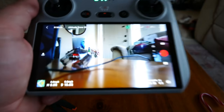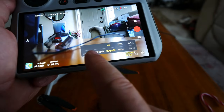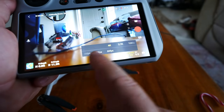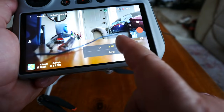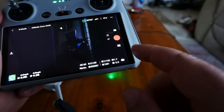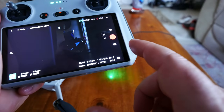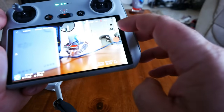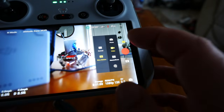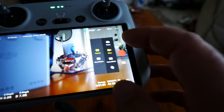Going into camera settings — resolution options. With the update, we can now shoot 4K at 60 frames per second, from 24 to 60. In 2.7K also 24 to 60. In 1080p, 24 to 60 as well. Switching to slow motion gives us 120 frames per second. We also have master shots, quick shots, hyperlapse, and pano modes — we'll go through all of those in the flight test. Camera is really good at focusing — it focused on a cup in the background showing good depth.